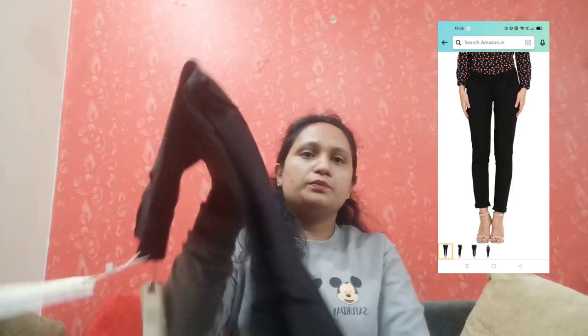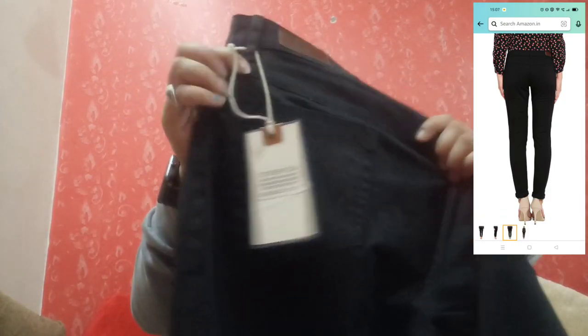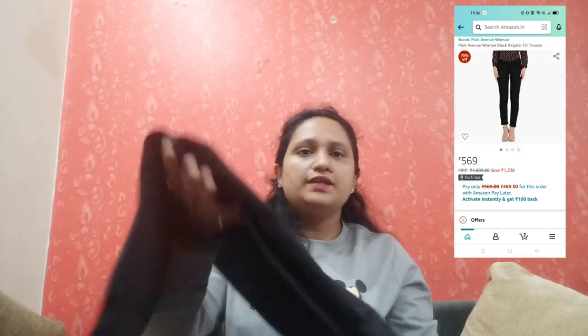Next is my Park Avenue black color formal trouser. A black color formal trouser is very versatile. It has a pocket on the back and a small pocket as well. It is a little bit of cotton and very comfortable. You can check it out — MRP 1899 but I picked it up for approximately 570. The length is a little more, so you may need to fold it after ordering.